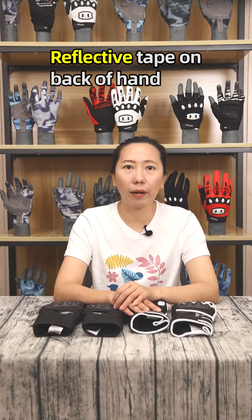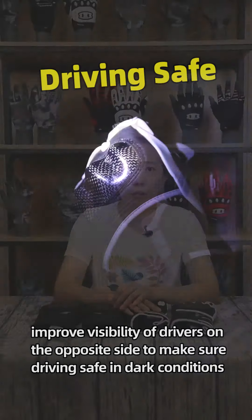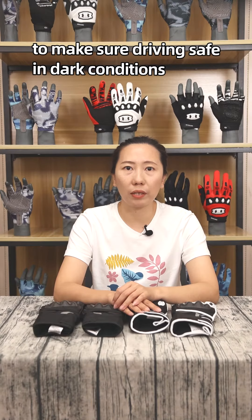Reflective tape on the back of the glove improves visibility to drivers on the opposite side of the road, to make sure riding is safe in dark conditions.